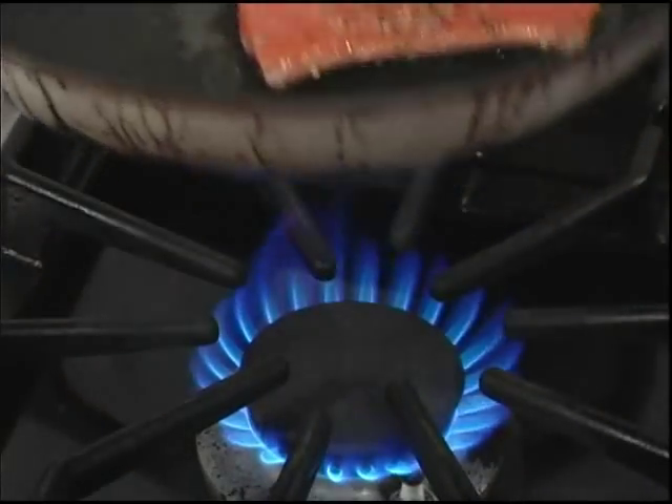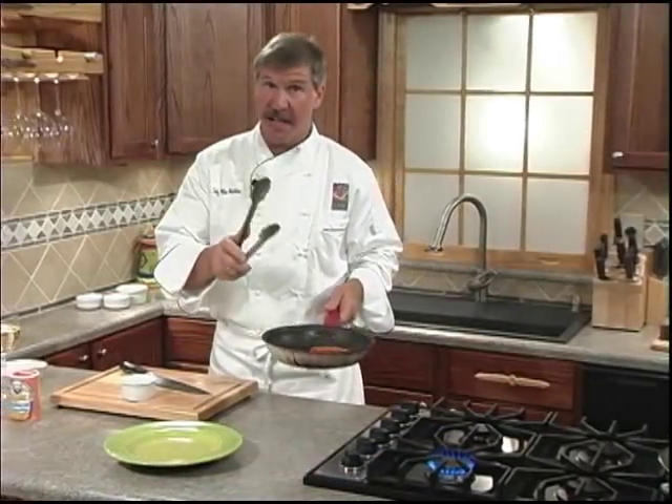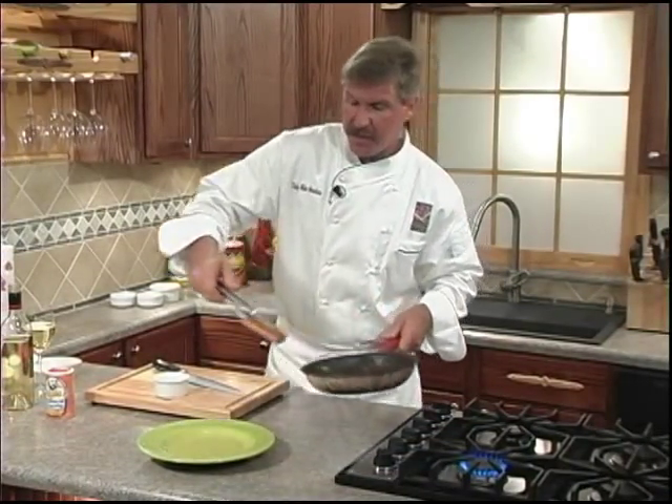We'll cook for about two minutes and then turn. After two more minutes on the second side, remove it from the pan, set it on a clean plate, and set it aside.